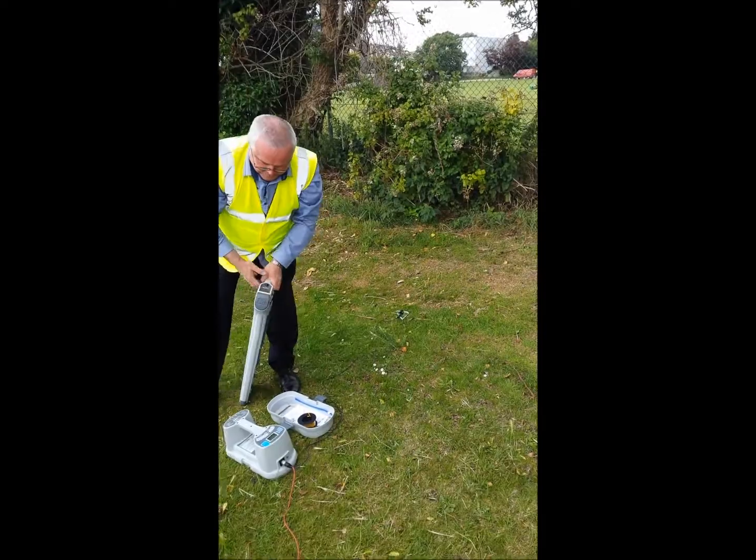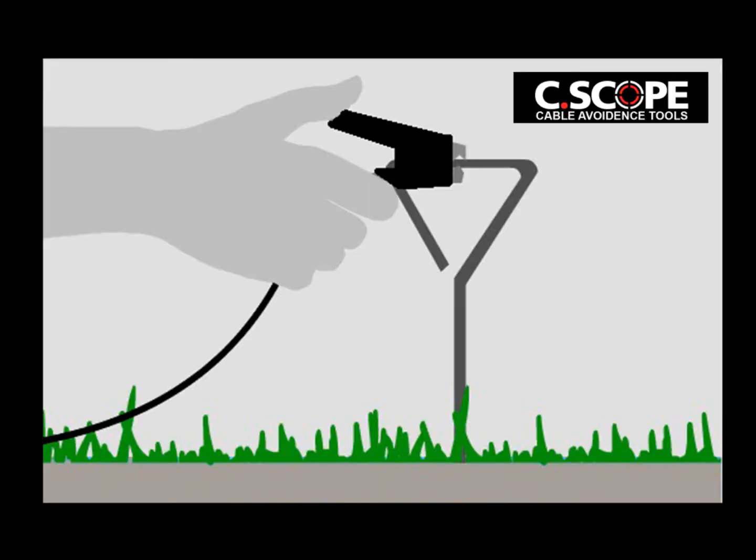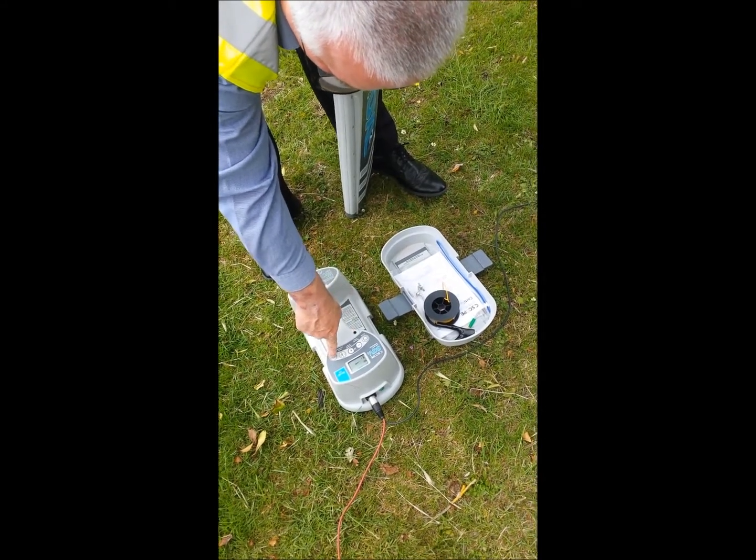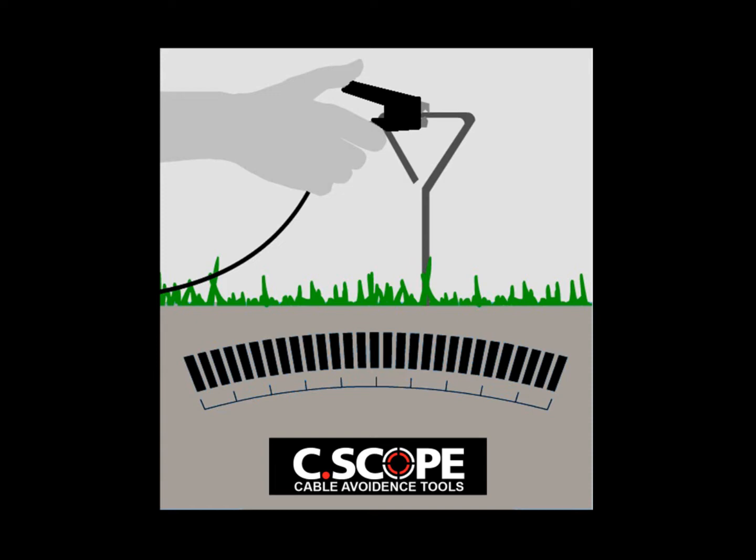Connect the black lead to the earth stake using its bulldog clip. Turn the signal generator on and check that the indicator tone is lowered in pitch, confirming a good connection. Then mute the indicator tone.